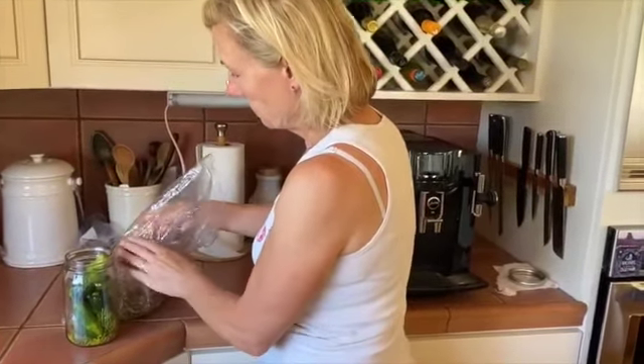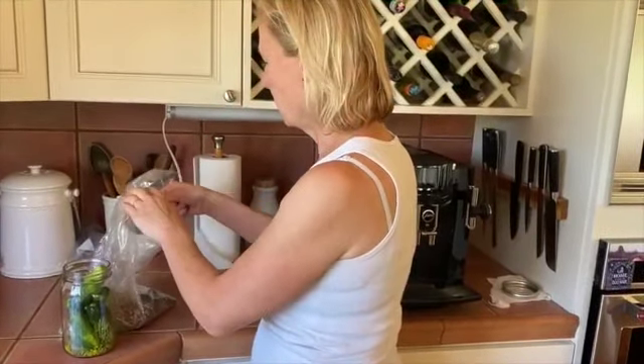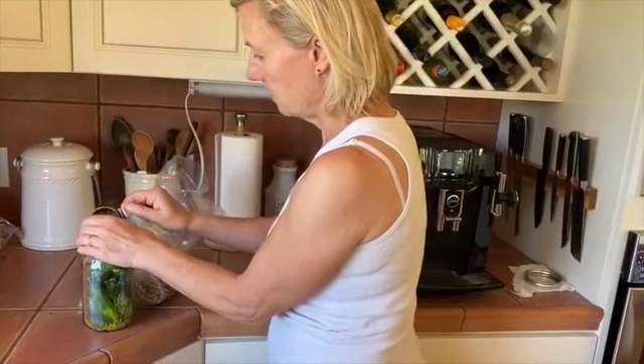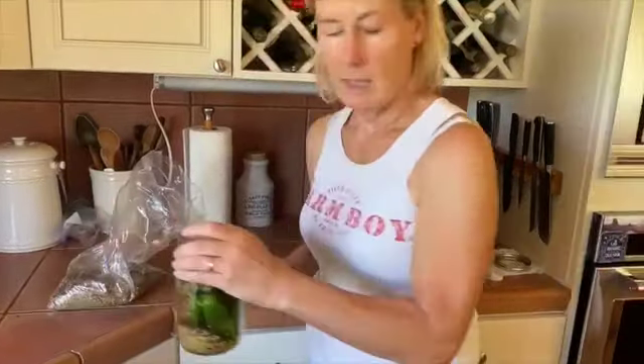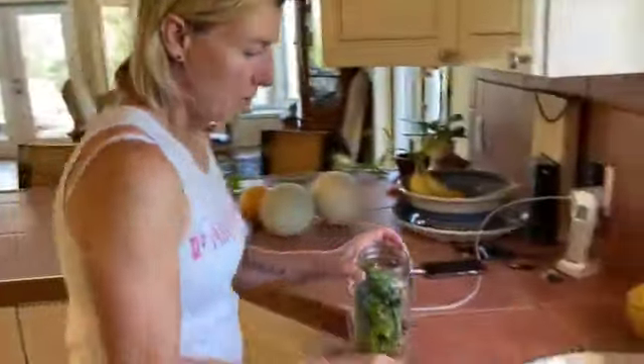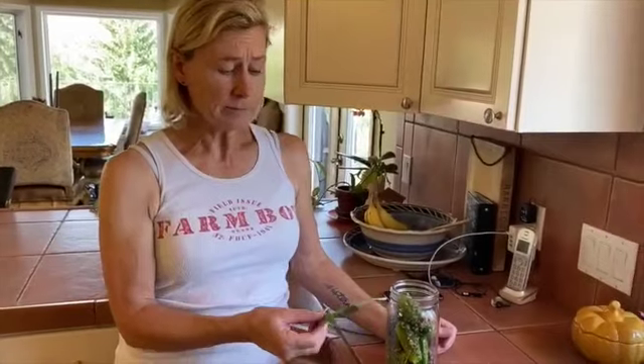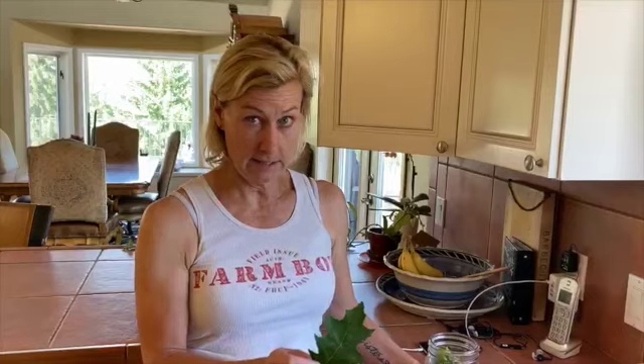So it'd be a surprise whenever we open into one. Just about a quarter cup in there. And then you either put in grape leaves, which we could have gotten over at my neighbor's house, but we forgot. Or, believe it or not, oak leaves.